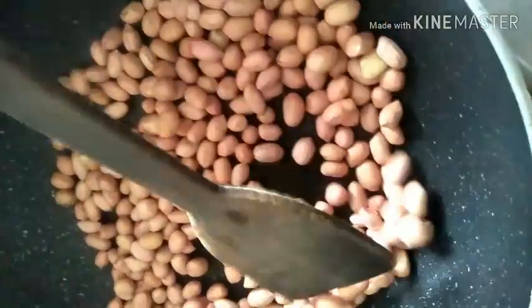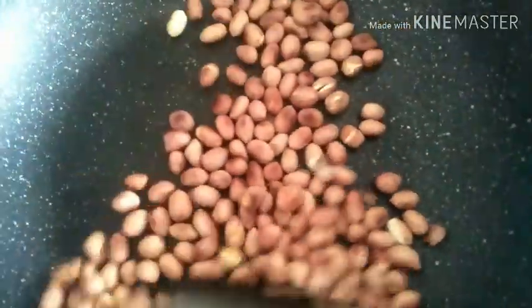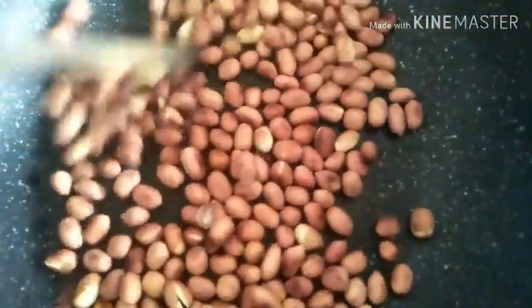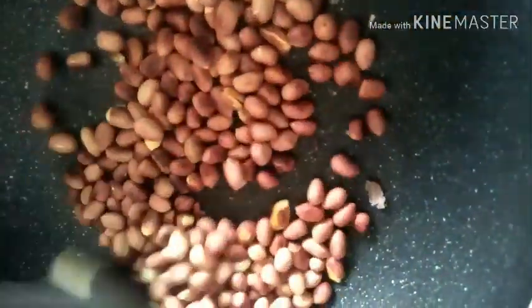Dry roast the peanuts on a slow flame until evenly roasted. If you keep the flame on high, you need to stay and stir continuously to ensure they don't get burnt. I always keep it on low, leave it for five to six minutes, stir, leave again for five minutes, stir again - likewise keep roasting so all peanuts roast evenly and don't get burnt.